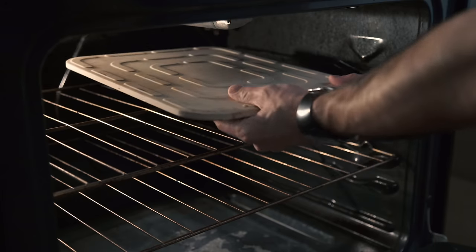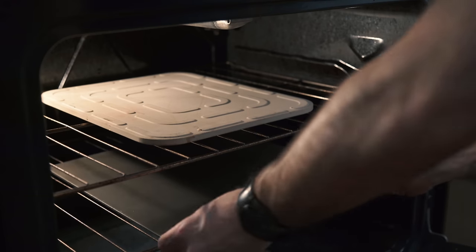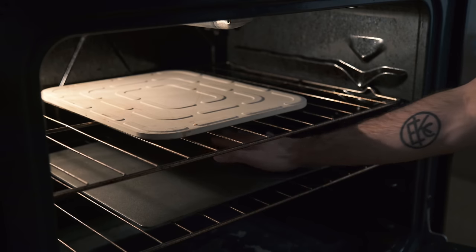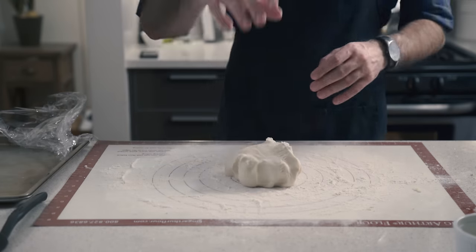Start by placing your favorite pizza stone on the top rack of your oven and your favorite pizza steel on the bottom rack of your oven. Make sure that the racks are right on top of each other so we create a little oven within an oven, as I demonstrate here with my hand. Preheat at 550 for 40 minutes.